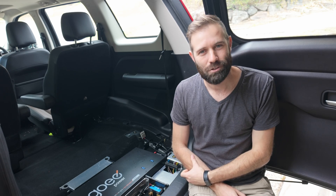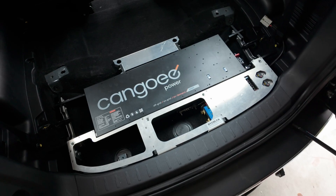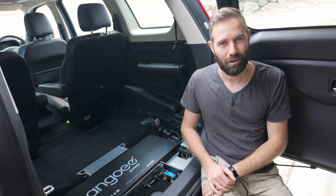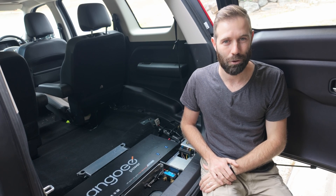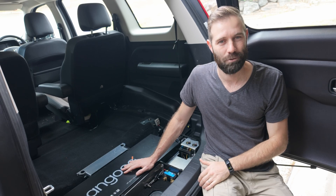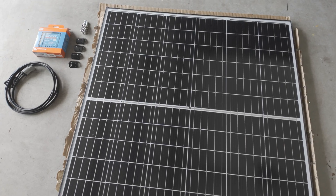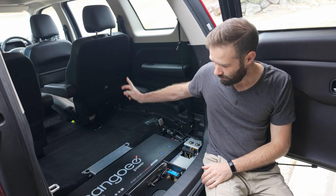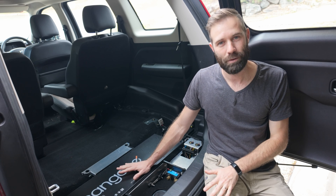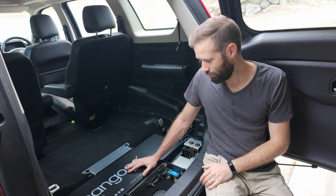Hey guys, welcome back to another episode. You join me this time at home in my garage and we're going to be talking all things 12 volts. I kind of nerd out on this stuff because I have a background in IT, and obviously as a cameraman who works remotely, a 12 volt setup is super important to keep all my camera gear charged up. In this episode I've got a brand new solar panel that I'm going to install and connect up into my existing 12 volt setup.